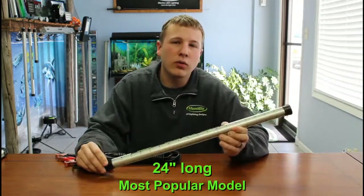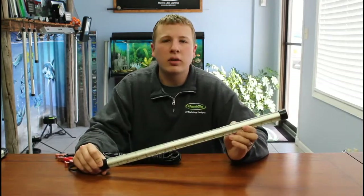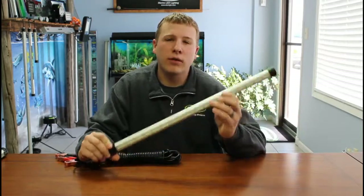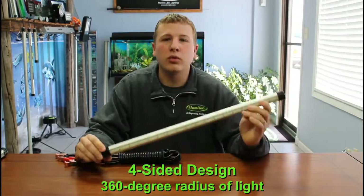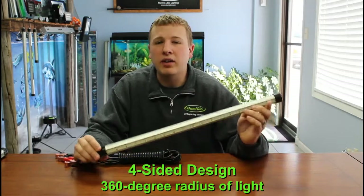This light is 24 inches long, which makes it our most popular seller. We also have a 12 inch long model and a 48 inch long model as well. This light uses our four-sided patented design, so it has four sides of LEDs on it, providing a true 360 degree circle of light in the water — you're not going to have any dead areas.